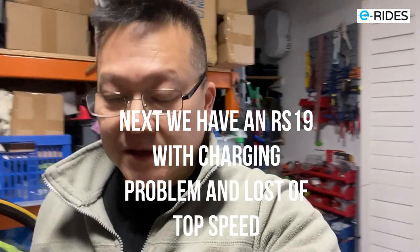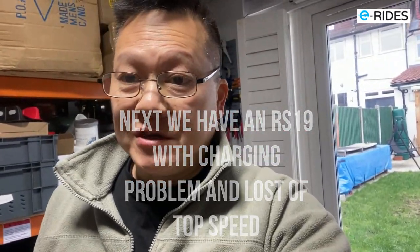Welcome to my channel. I've got this RS today for a service - it's not charging, the battery is not charging. So let's have a look.